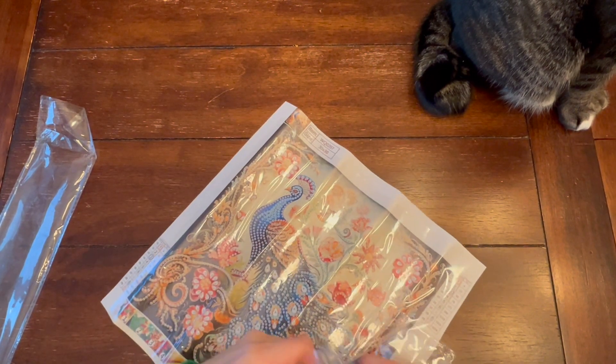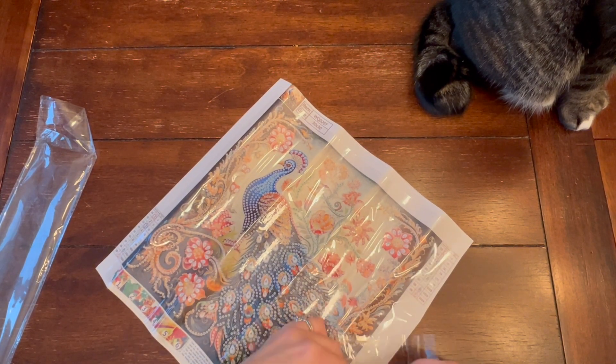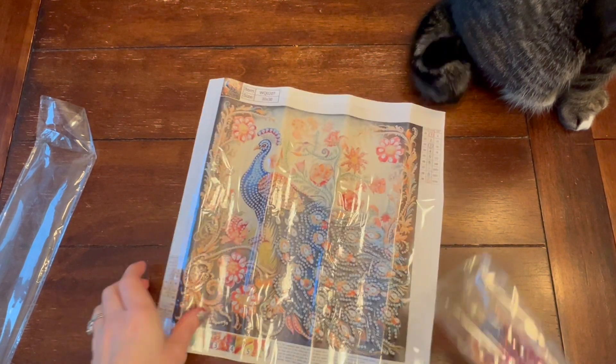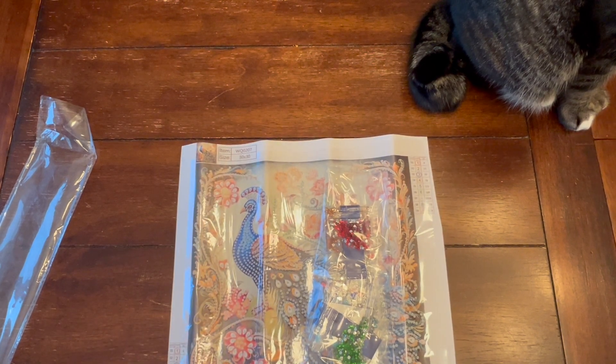Things don't have to be perfect, you know — they don't have to line up exactly. It's just more about having fun. This one is a partial — it didn't have an official name, it was just called Peacock.